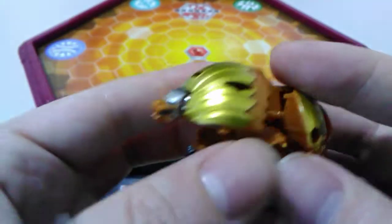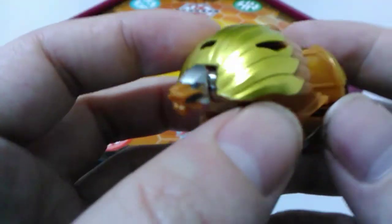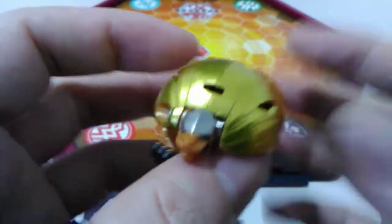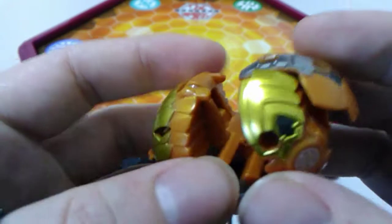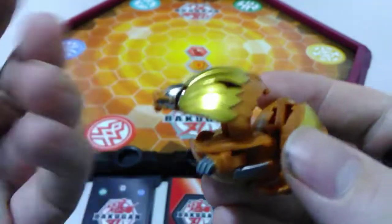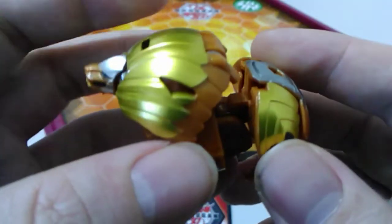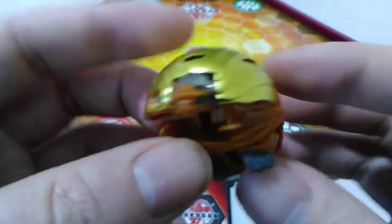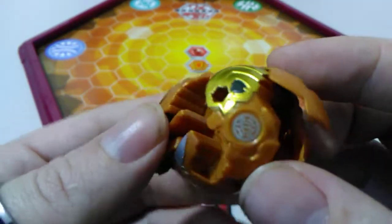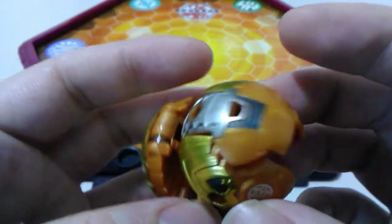Just cut away real quick because my phone was telling me it was about to run out of battery. So we're all plugged back in now. Let's get back to our Buckle Gun. I really love this shiny gold paint that they've added to this Arliss Buckle Gun.